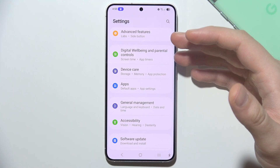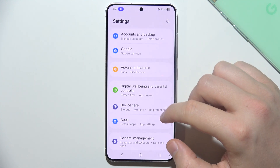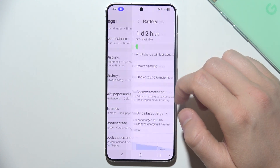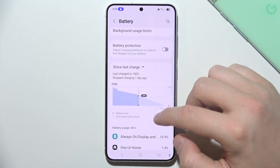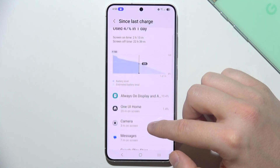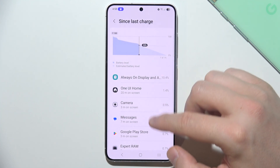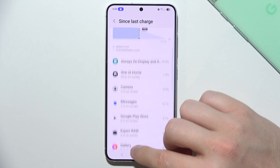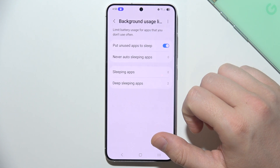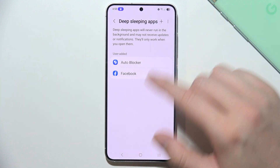We can also monitor app usage, because some applications may cause excessive heat due to high resource consumption. Go into Battery and open View Details to see all apps. If any application is consuming a lot of battery, you can force stop it, or go into Background Usage Limits and put apps into Deep Sleep mode by clicking the plus button and adding them.